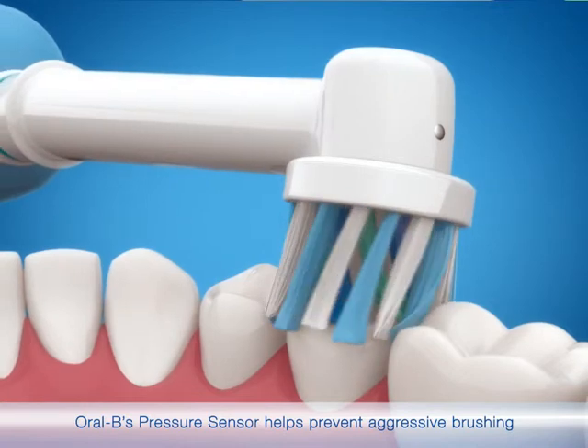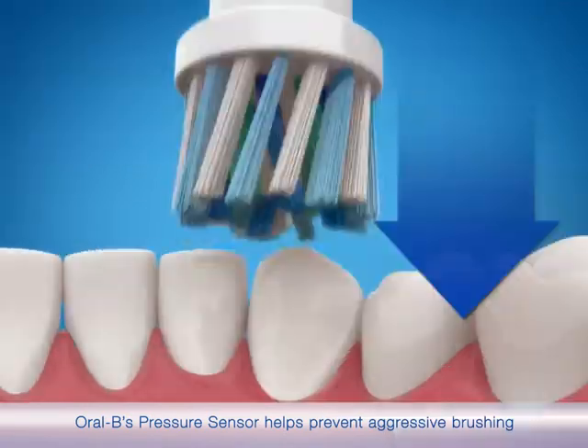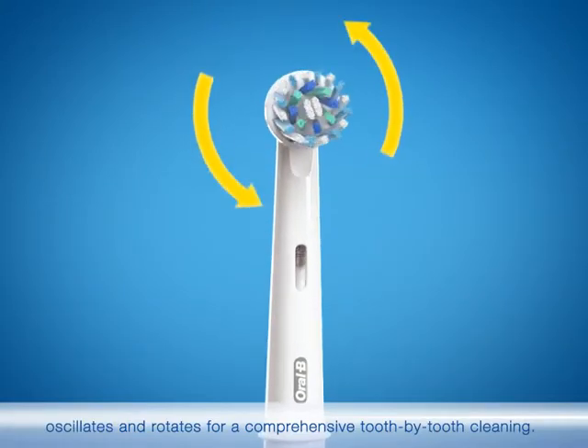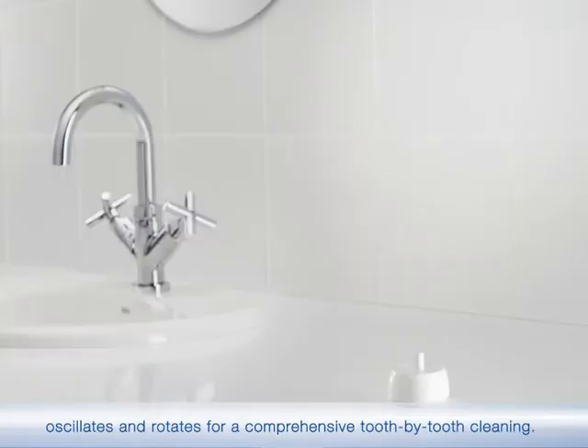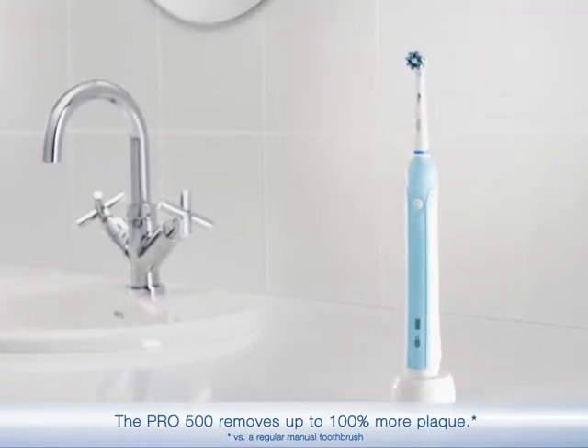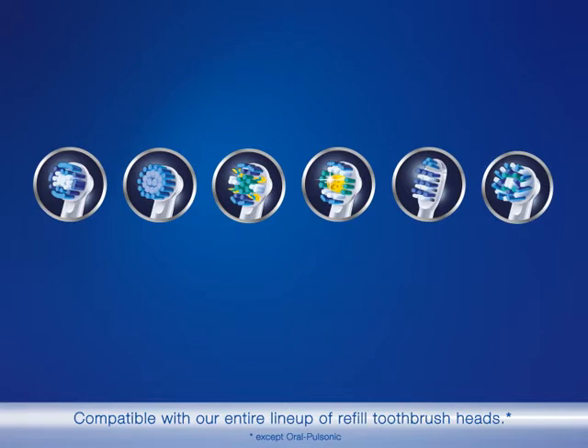Oral-B's pressure sensor helps prevent aggressive brushing, and Oral-B's unique 3D movement pulsates, oscillates, and rotates for a comprehensive tooth by tooth cleaning. The Pro 500 removes up to 100% more plaque. Compatible with our entire lineup of refill toothbrush heads.